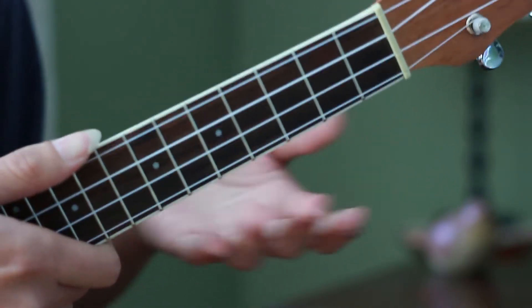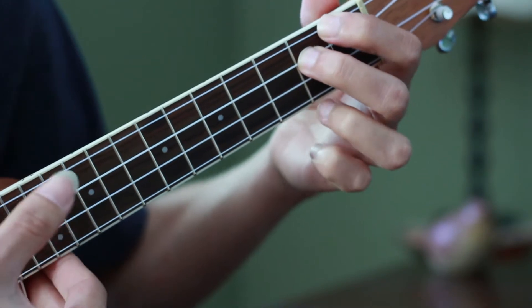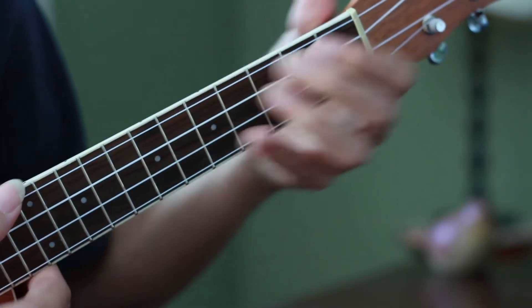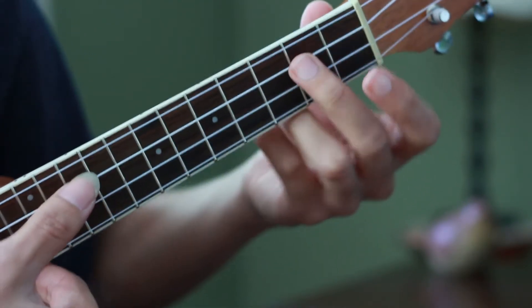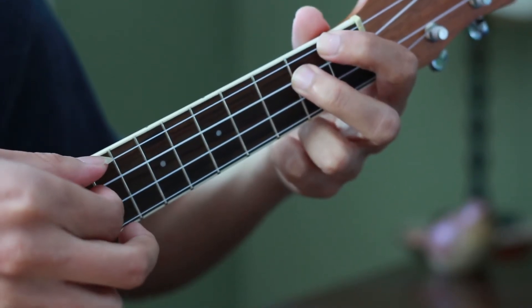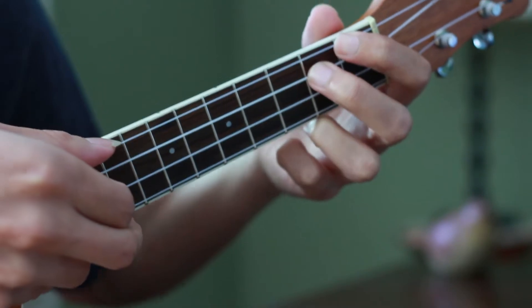I try to stay as close as possible to the arrangement that they play on the cartoon. So here we go. We have a little intro of just two notes. Then we start our series of chords. The notes are G and A on one voice, and D and C on the other. So just play the two notes together on the low two strings, the third and fourth strings.